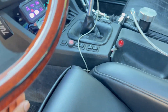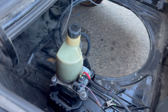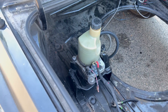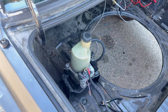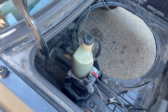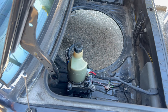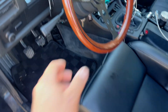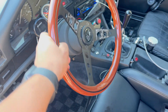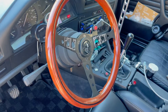Right now when I press my power steering button, that's the speed that it goes at. It slows down after a little while, and it's not hard to turn but it's not easy. It's better than nothing, so let's see what it looks like after.